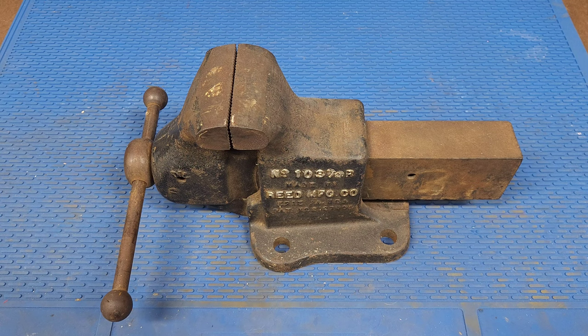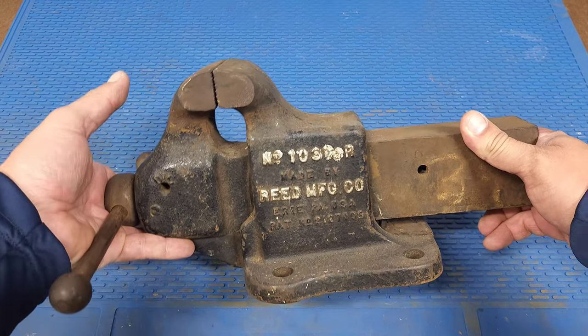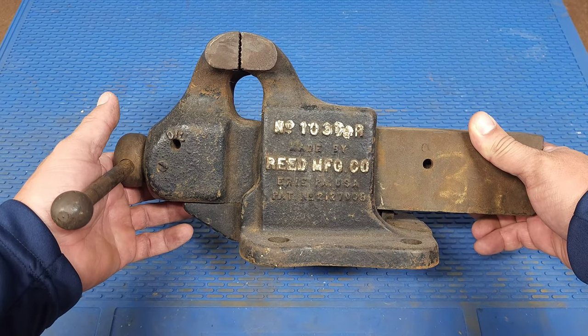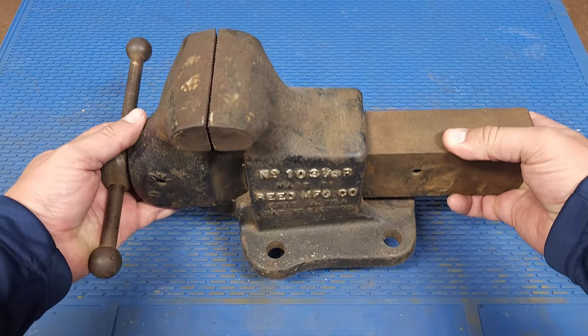Welcome to Garage Shop Minnesota. If you watched my last video, I cleaned up a Wilton Baby Bull vise. For this video, I've had this three-and-a-half inch Reed vise under my workbench for several months. Reed vises are my favorite type — they're very heavy duty and machined very well.